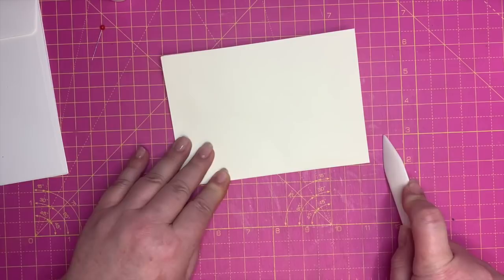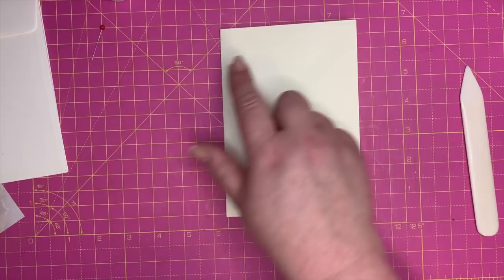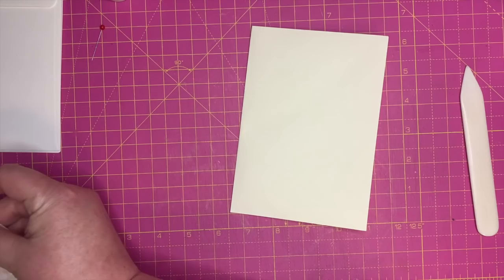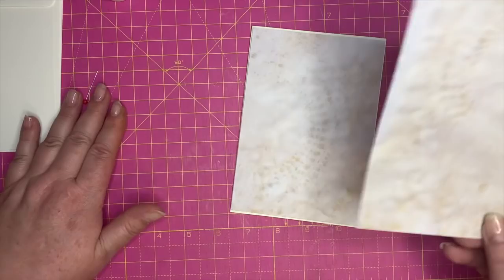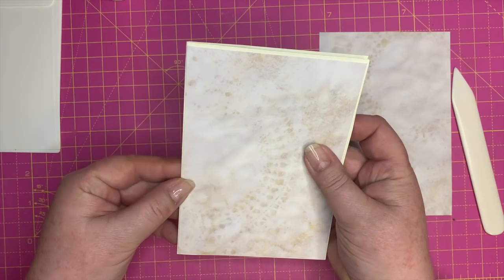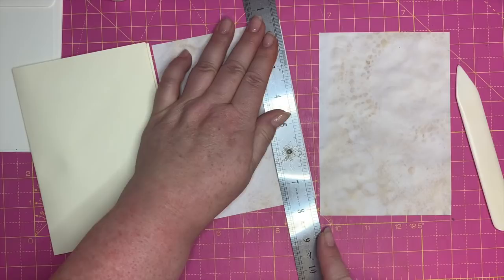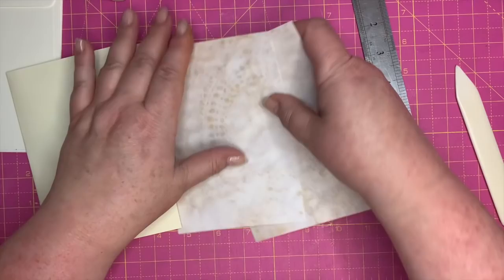Now we'll start with the front. I took a piece of the tea-stained doily paper and cut two of those — one for the front and one for the back. I want to trim a thin bit here because I don't want to go right to the spine, as it makes it too thick and bulky.